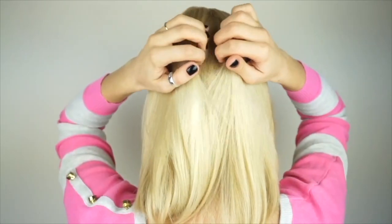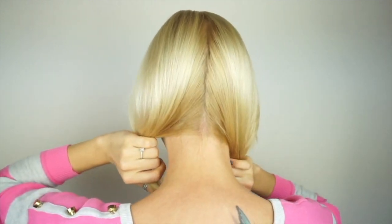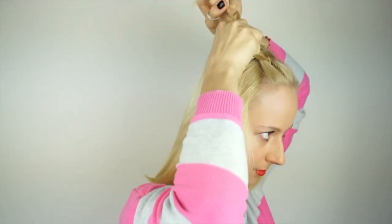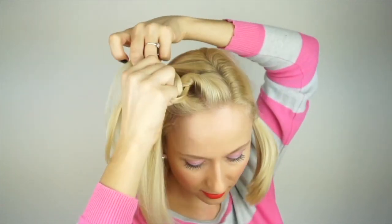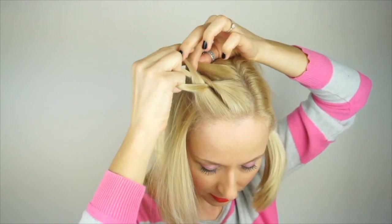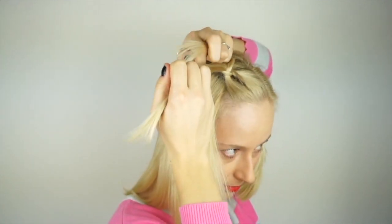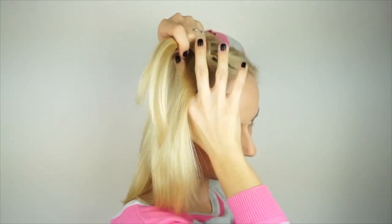Okay, so having said all that, let's dive into the tutorial part. Start by parting your hair roughly in the middle, in the back. Secure one of the sections away, then pick up a triangular section close to the parting and start braiding a Dutch braid, where you will be crossing the outer strands under the middle one and incorporating new strands from each side — from the hairline and from the parting.